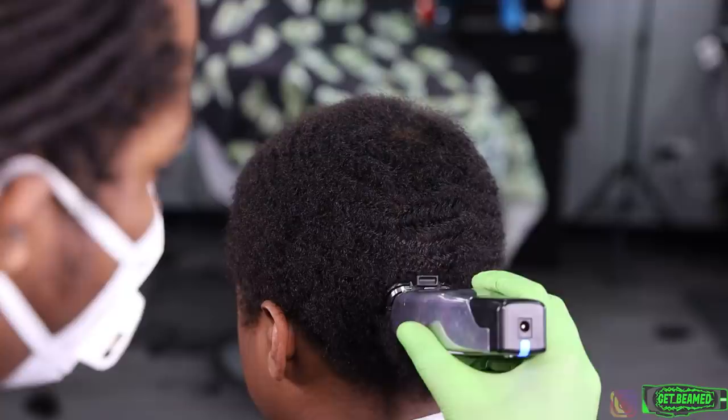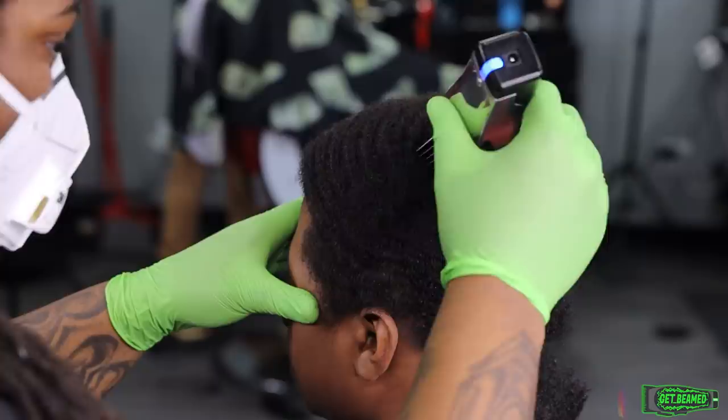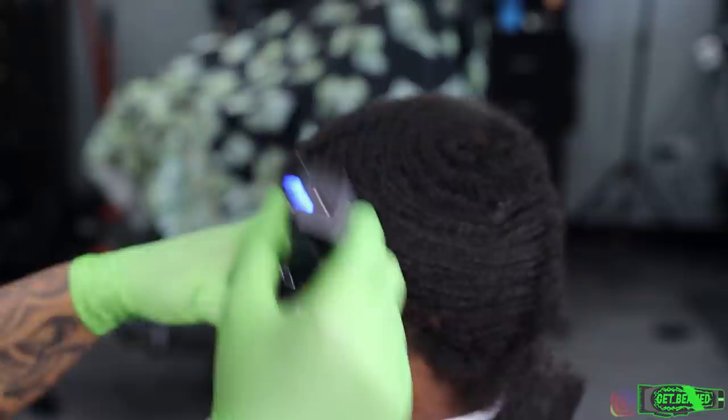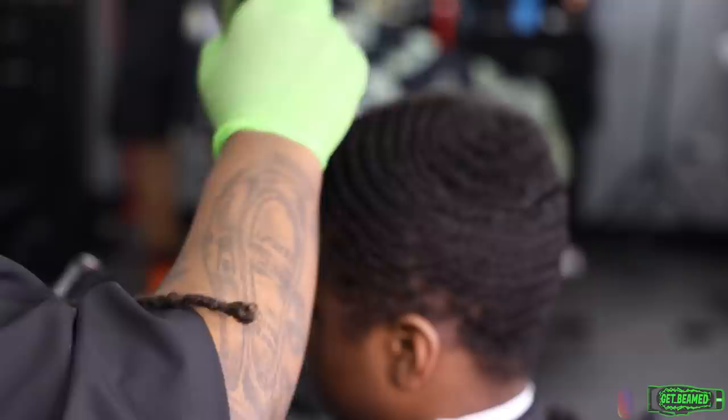Right here I go in with a number two guard, completely closed, going with the grain, giving full strokes with the brush pattern of his hair, trying to keep all of his waves uniform. I'm keeping everything consistent — stroking one and then brushing one at the same time.